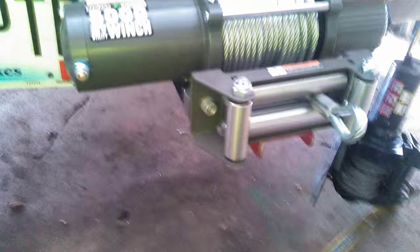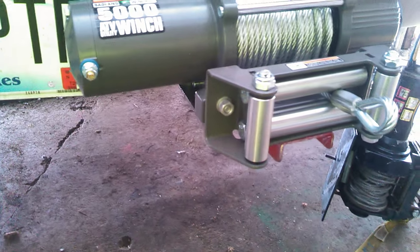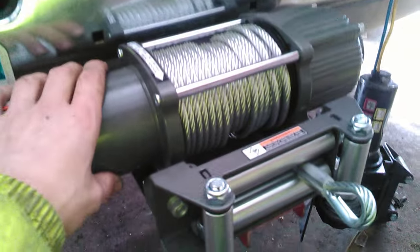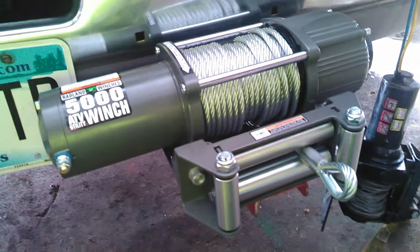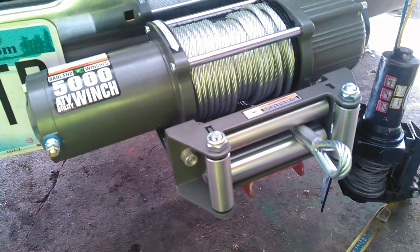Pretty much what we've been working on is the mount for this. The winch came with the plate, the fairlead, and obviously the winch itself, but it really came with no way to secure it onto the truck, so we had to figure out a way to do it ourselves.